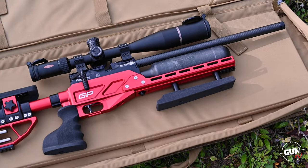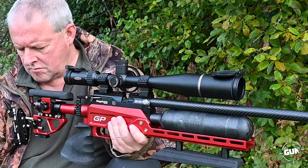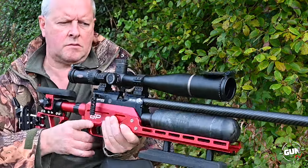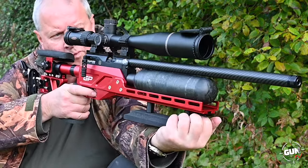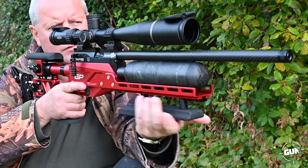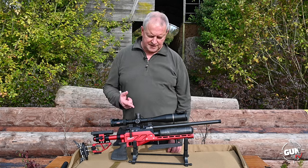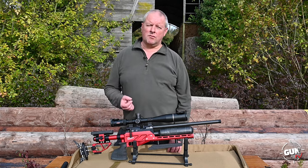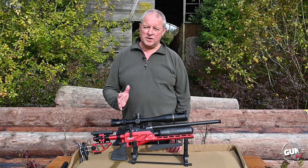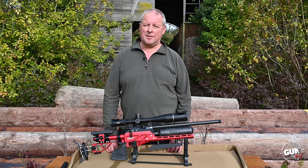Hi, I'm Mark Comosio, Gunmark TV, and we're here with the rather special Daystate Red Wharf Grand Prix model designed for competition. What we're going to do is our usual — we'll show you it shooting, we'll do some shooting with it, we'll go through all the adjustable features, and we'll do a round-up and see what you think.